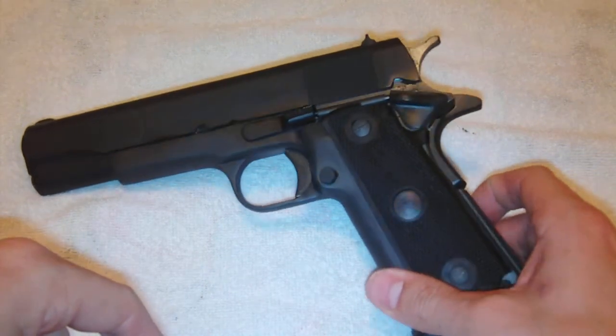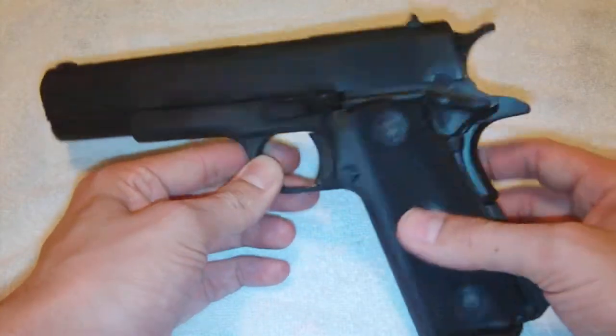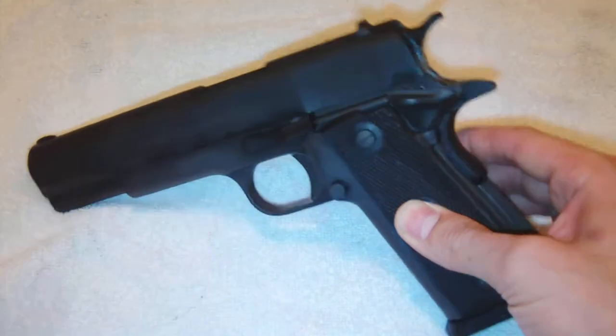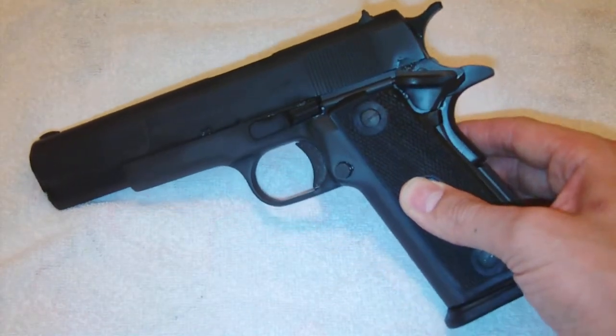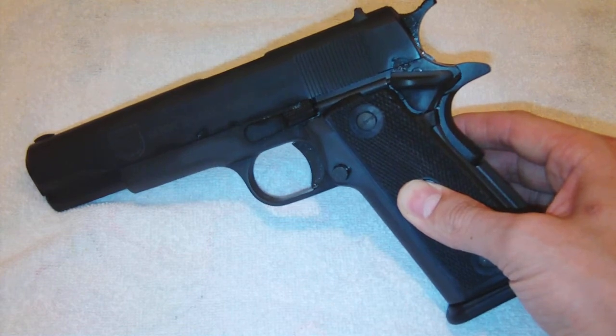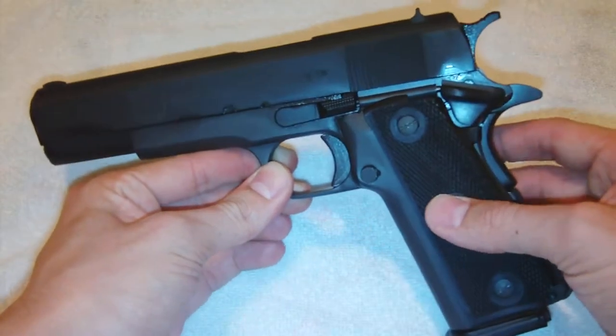This is my video review of the double-stack 1911 made by Rock Island Armory. I was looking at the Para Ordnance P14 1911 — it's a double-stack 1911, and you're looking at about $1,000 or more for that. So I got to looking around, and I didn't even know Rock Island Armory was making double-stack 1911s.